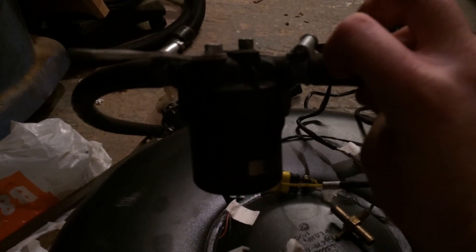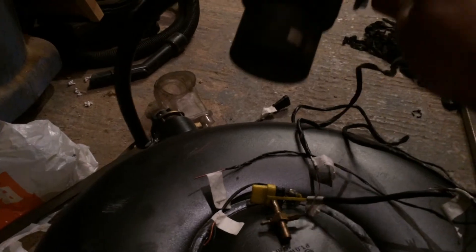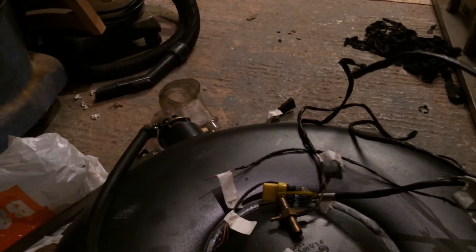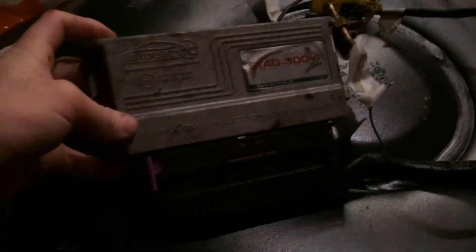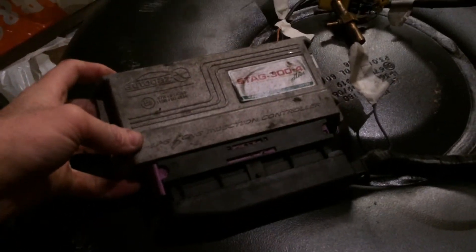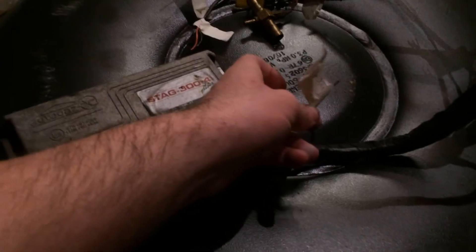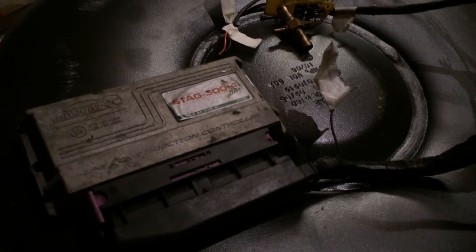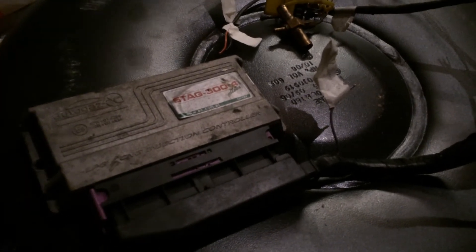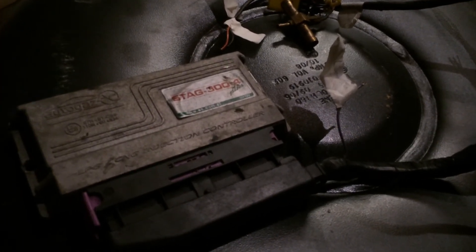Here's the gas filter — it's a cartridge type, not an inline one you just throw away. This one unscrews; it's a bit like a paper element filter inside. There's the ECU. On this one you can connect the lambda sensors up to give it better fueling — a better map when you come to calibrate it.